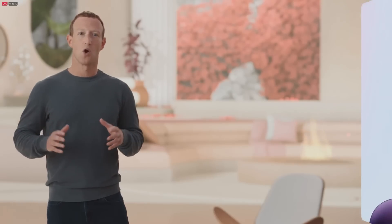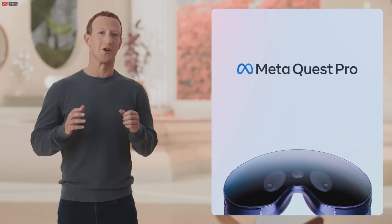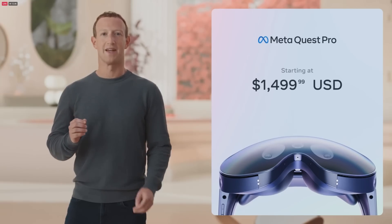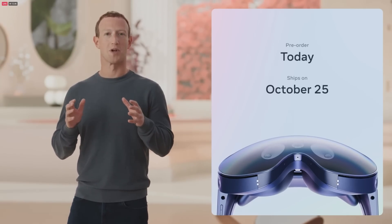This is a high-end device designed for work and for people who want the best experience we can build today. We're really excited to get this into your hands — it's available for pre-order starting today for $1,499, and it ships on October 25th.